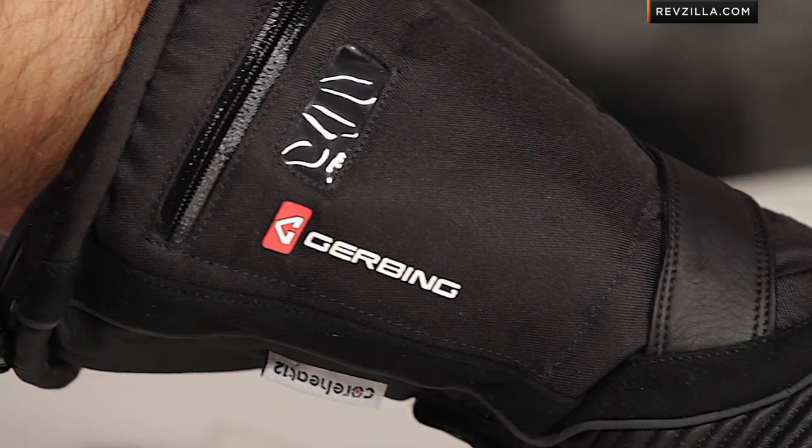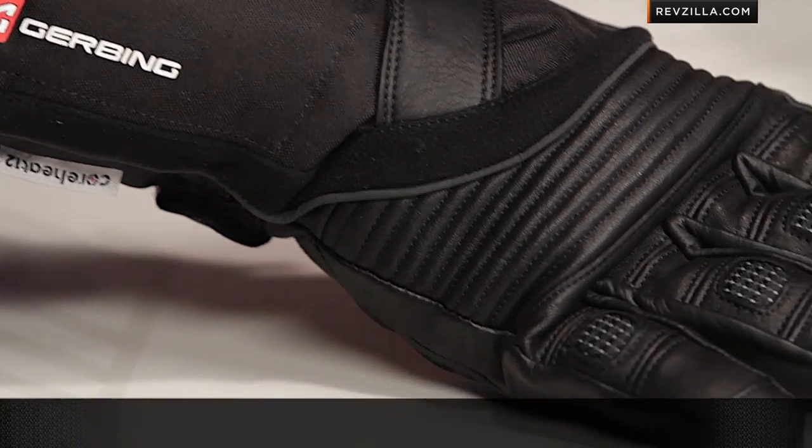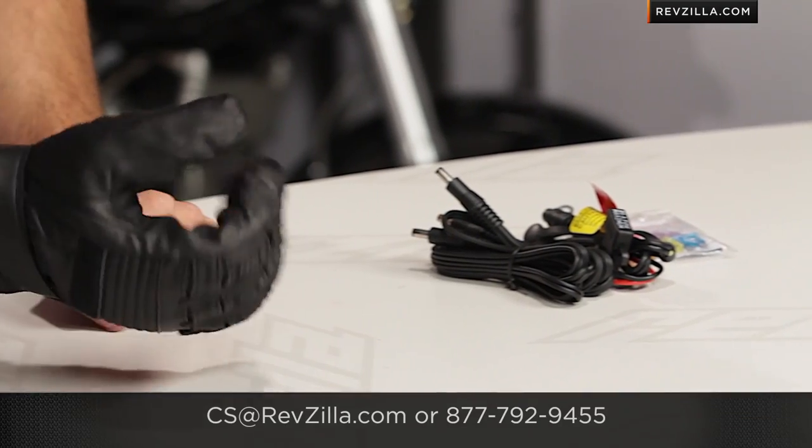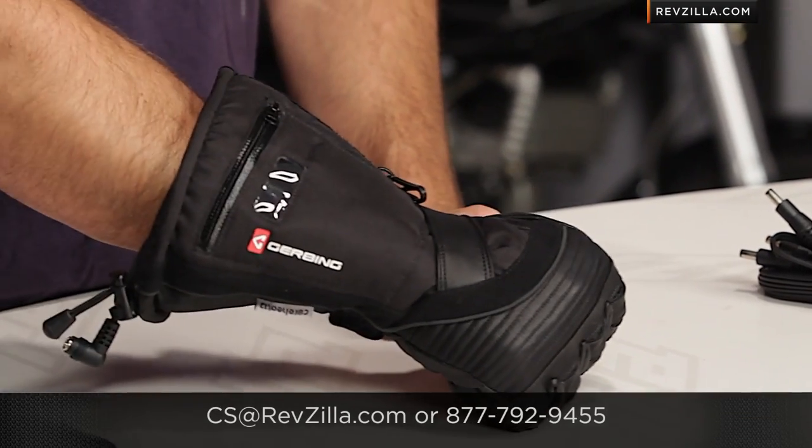I know that was a lot to cover. Watch that connector and controller guide we have for Gerbing at RevZilla.com. The next step should be to read other rider reviews of the T5 Hybrid at RevZilla — you don't have to take my word for it, use my knowledge as a starting point. We ship for free, and if you want to talk to a gear geek about any questions, give us a shout at RevZilla.com or 877-792-9455. Thanks for watching our detailed breakdown of the Gerbing Core Heat 12 T5 Hybrid Heated Glove. I'm Anthony — we'll see you next time.